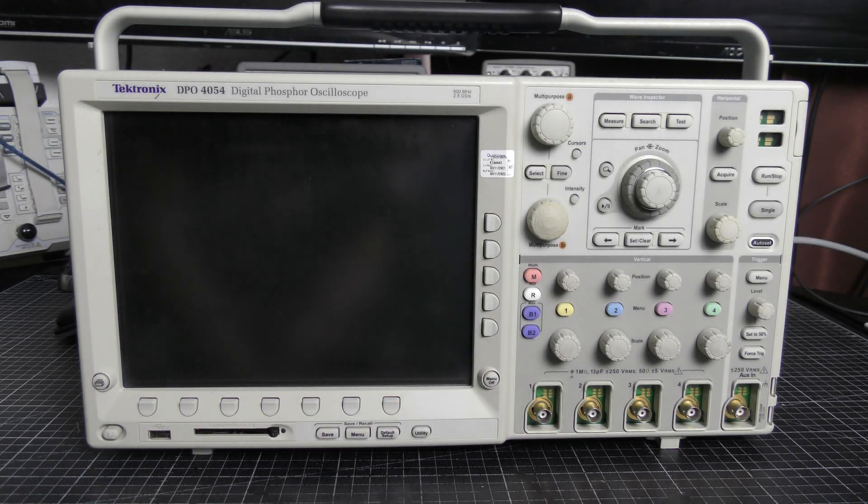Hello there! Today we have something great on the workbench. It's a Tektronix DPO4054 digital phosphor oscilloscope — 500 MHz bandwidth, 2.5 Giga samples per second, 4 channels. It costs an arm and a leg usually, but I was really lucky to buy it cheap and not functioning. So let's try to bring it back to life.